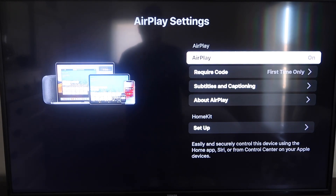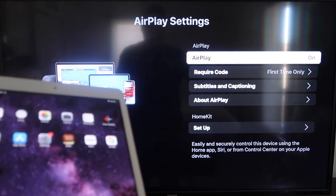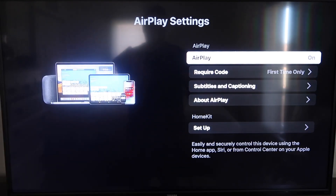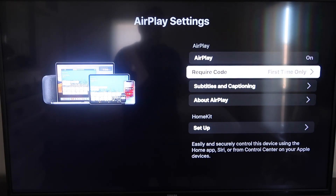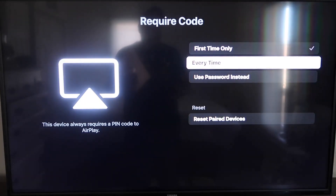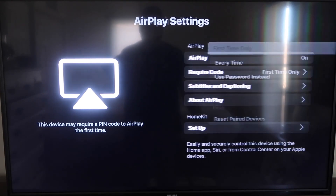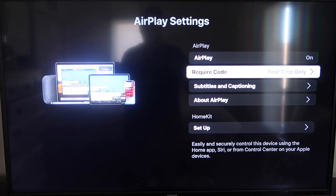Once you're on the AirPlay Settings screen, make sure that both your iPad and your Roku device are on the same Wi-Fi in order for this to work. Make sure that AirPlay in the top right column is on. For Require Code, I have mine set to First Time Only — you can also choose Every Time or Use Password. That's all based on preference. Since I'm the only one using this TV, First Time Only works for me.